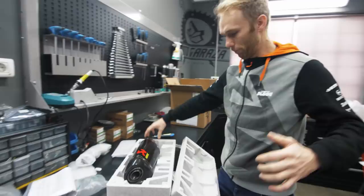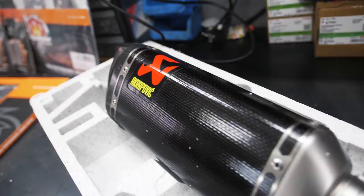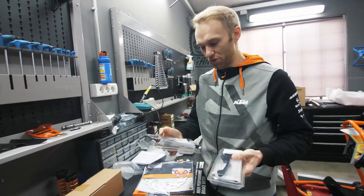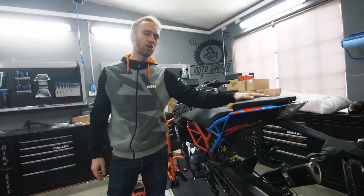This is a DJ Akrapovic slip-on and it's gonna make our bike sound much better than the stock one. I'm also gonna change the brake levers to KTM power parts because they are adjustable and CNC machined — looks dope. And here is a holder for the exhaust. We're gonna take out the passenger footrest to save some weight.